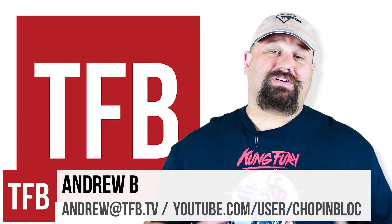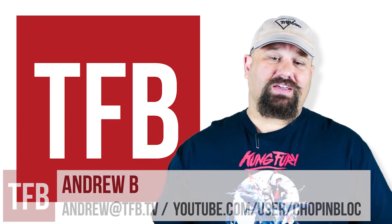Hi, Andrew here. Continuing our series on defensive pistol ammunition gel testing, I want to test something a little different.